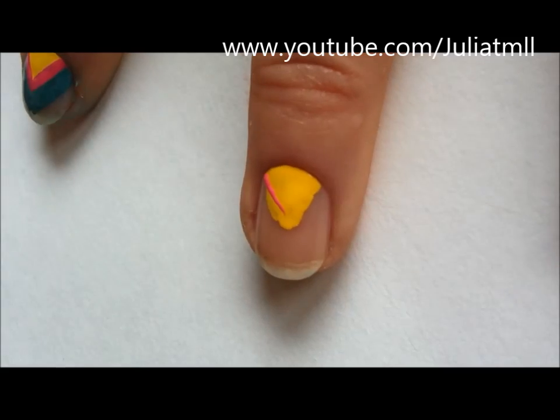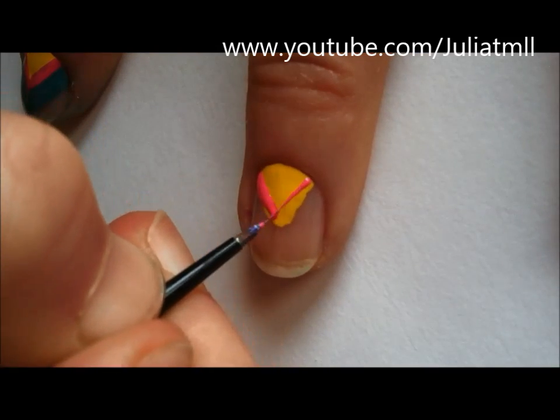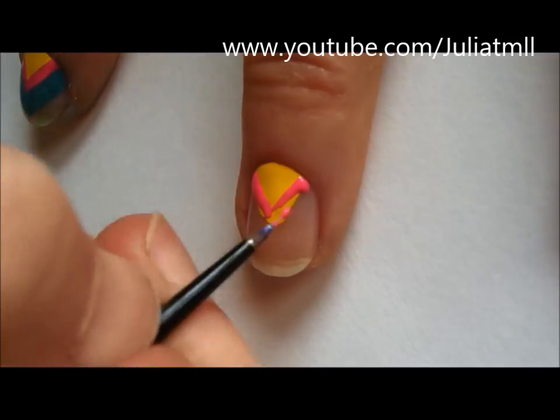You're then going to take a bright pink nail polish and just kind of follow the shape that you created with the yellow polish to create another layer of an arrow pointing downwards.